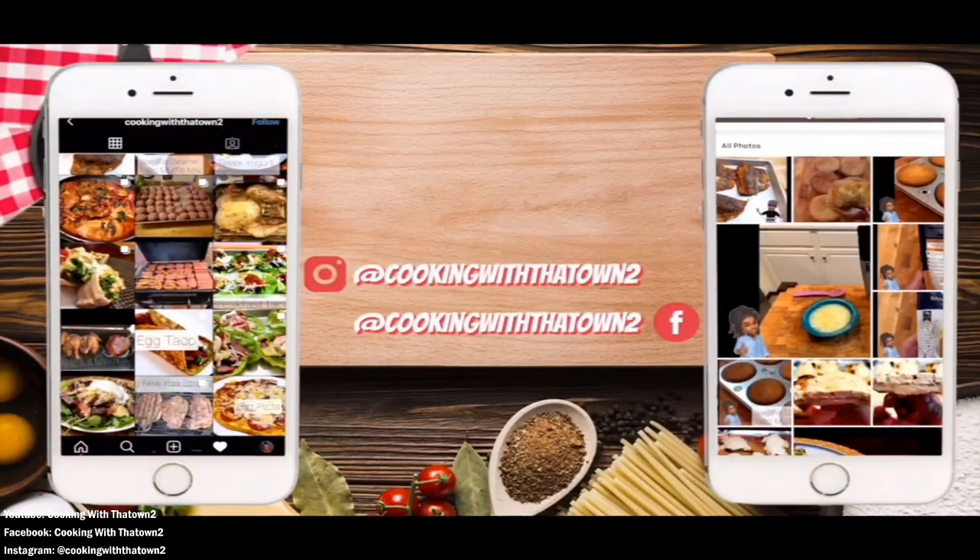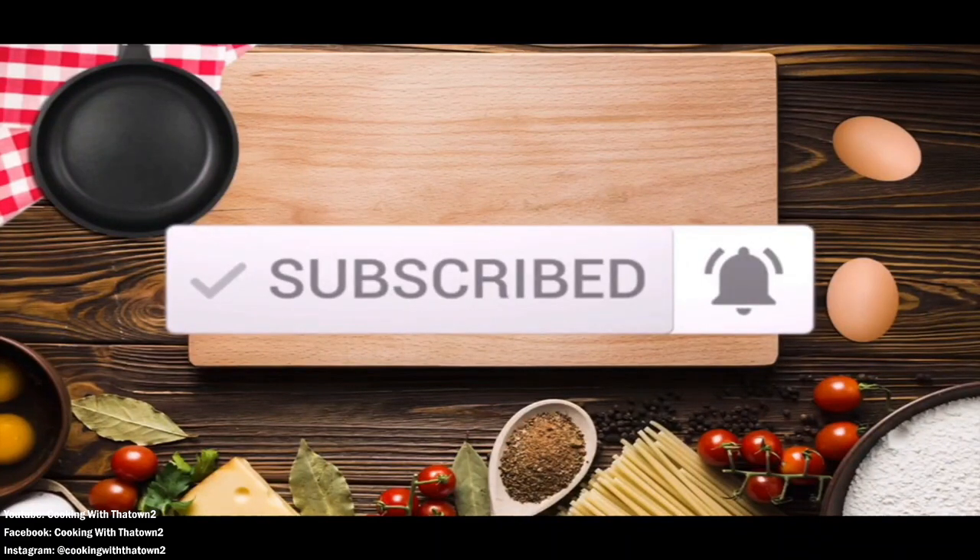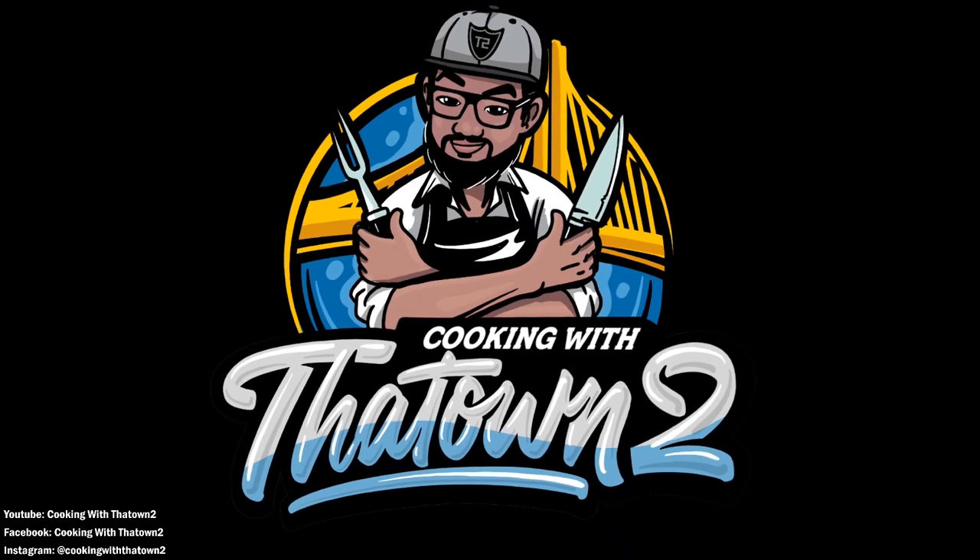Please like, share, and subscribe. If you have any questions or comments, feel free to leave them in the comment section. All ingredients and directions are listed in the description box below each video — and as always, thank you guys for watching.